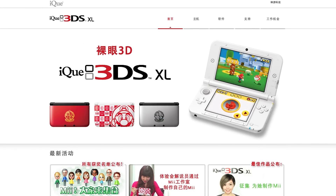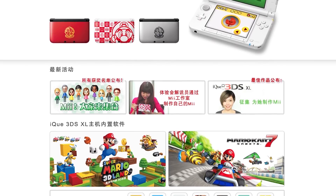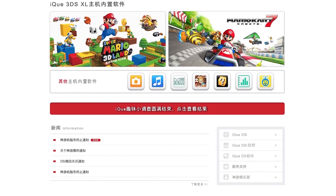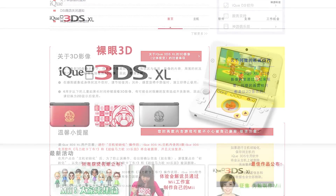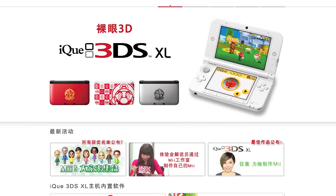Interestingly enough, if you go to the IQ site, they're selling 3DSs — but they're not Nintendo 3DSs, they're IQ 3DSs. So the IQ brand is still chugging along just fine.